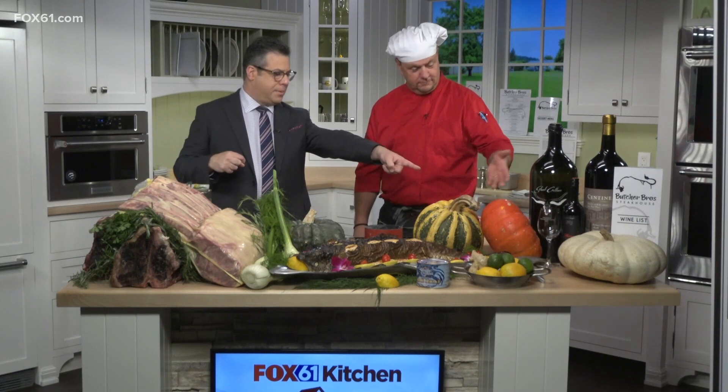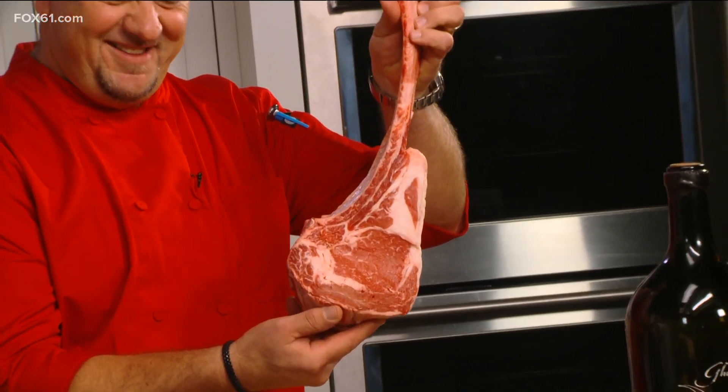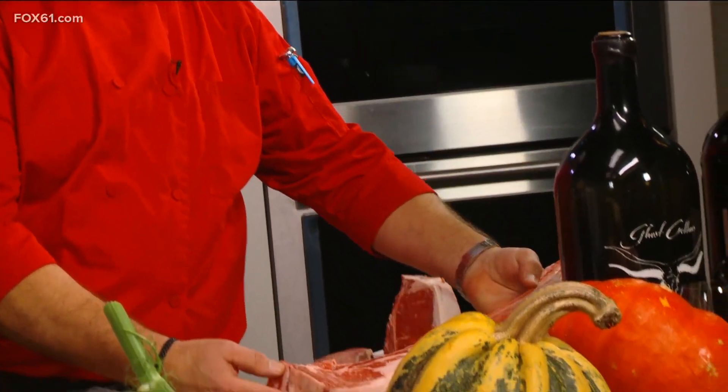They've been open for three months and, based on the food you've brought in here, everything in the restaurant is bold and big. You know when you go to a steakhouse you're gonna get those big portions — pick up that tomahawk just for a second. Good lord, get a shot of this — that thing is the size of my head!